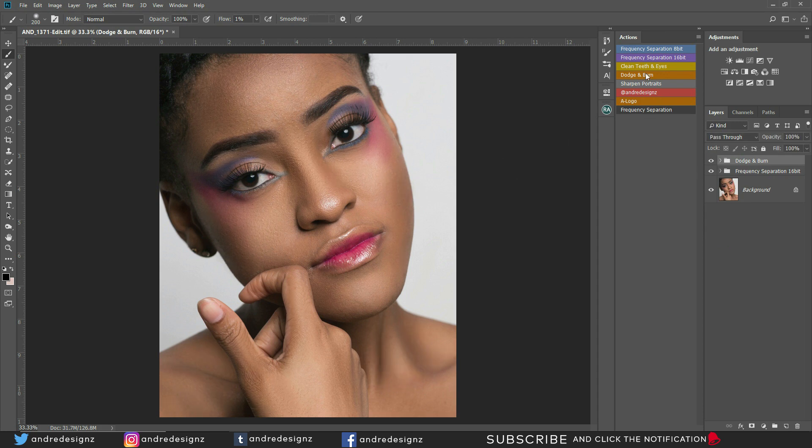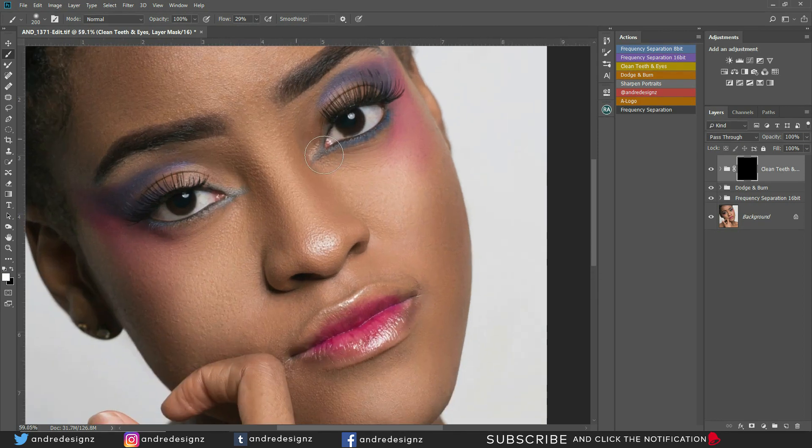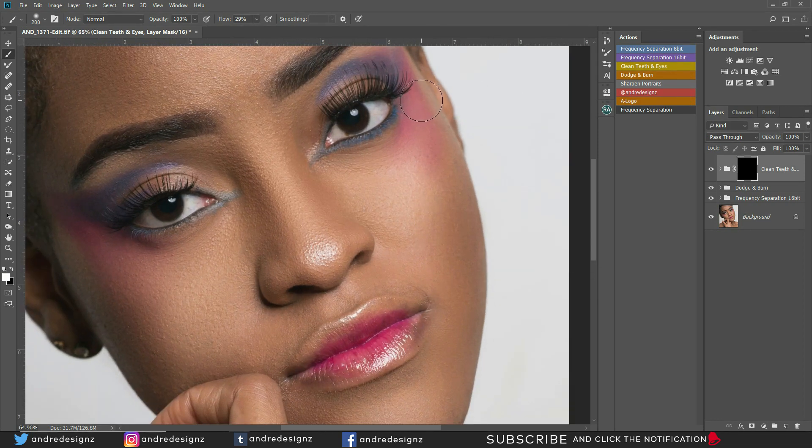What I'm going to do now is work on the eyes. Click on the clean teeth and eyes, go to the brush, put it at about 29%, and then we're going to zoom in on the eyes. I'm going to get my brush a little bit smaller and just whiten the eyes a little bit. That looks good — before and after.